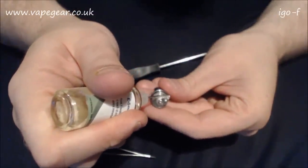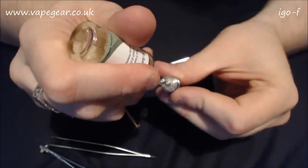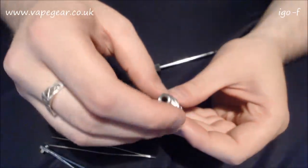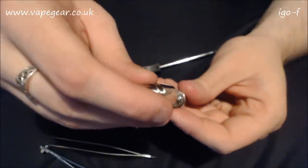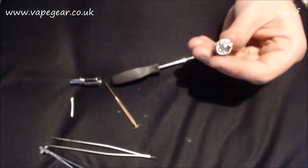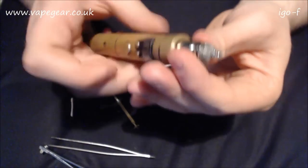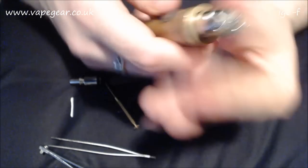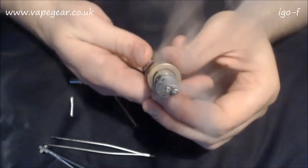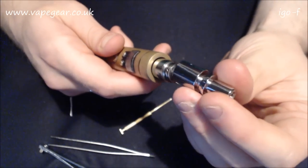I'm going to prime this quickly. I don't intend on drowning this because it's got a tank - it should be fine. I'm going to test fire this one just to make sure after all that slap and tickle that it still wants to work. 1.5 ohms now - and okay, there is vapor. That's good.